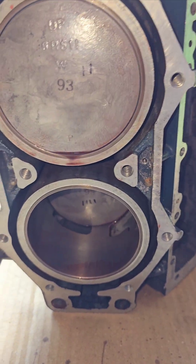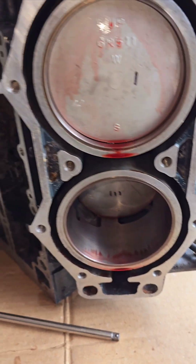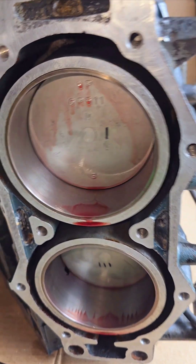One up, one down, one up, one down. Two more over here — one up, one down, one up, one down.